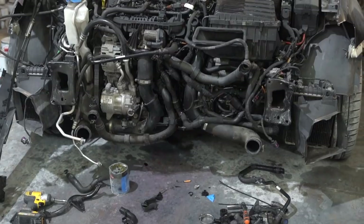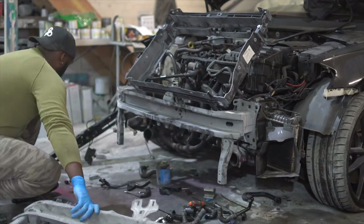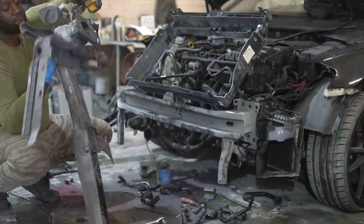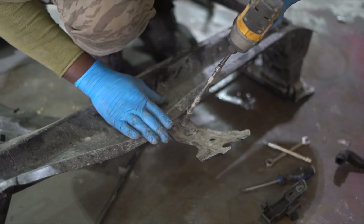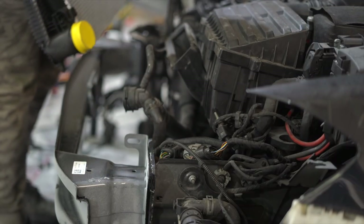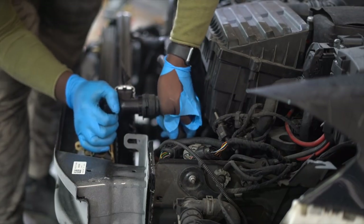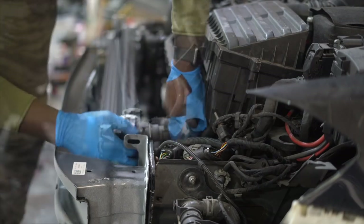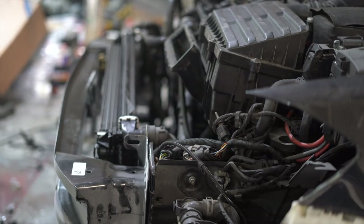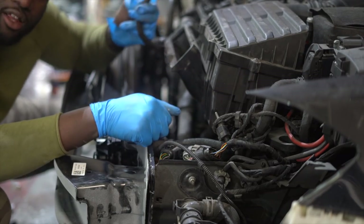Everything was looking an absolute mess but we're about to change that. In comes the front slam panel - I needed to get some old brackets and screws from the old broken one. Guys, never throw away your old broken parts until the build is complete - you never know when you're going to need screws, brackets, clips, or connectors. Two number 10 nuts held the old bracket in place and I transferred that to the new slam panel. Fitting the replacement rad pack was going nicely until the water connector tab snapped off - again.